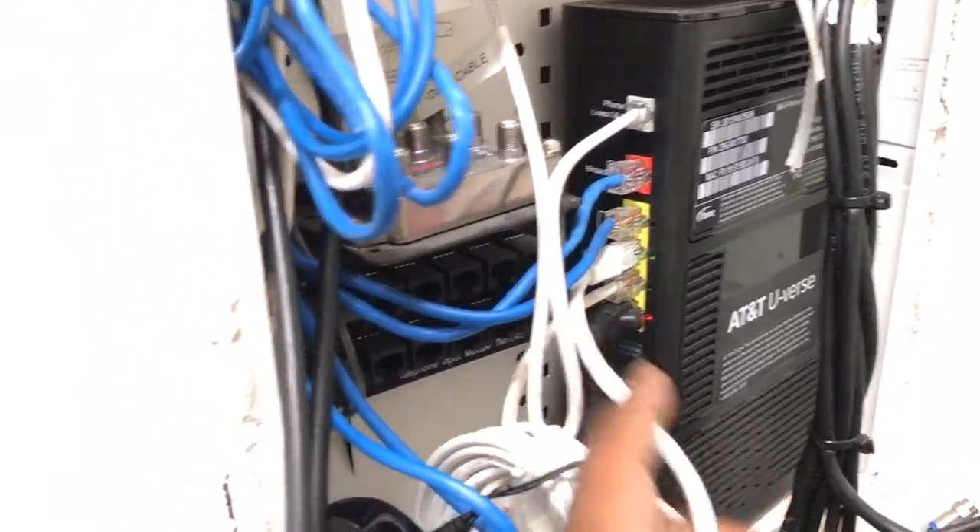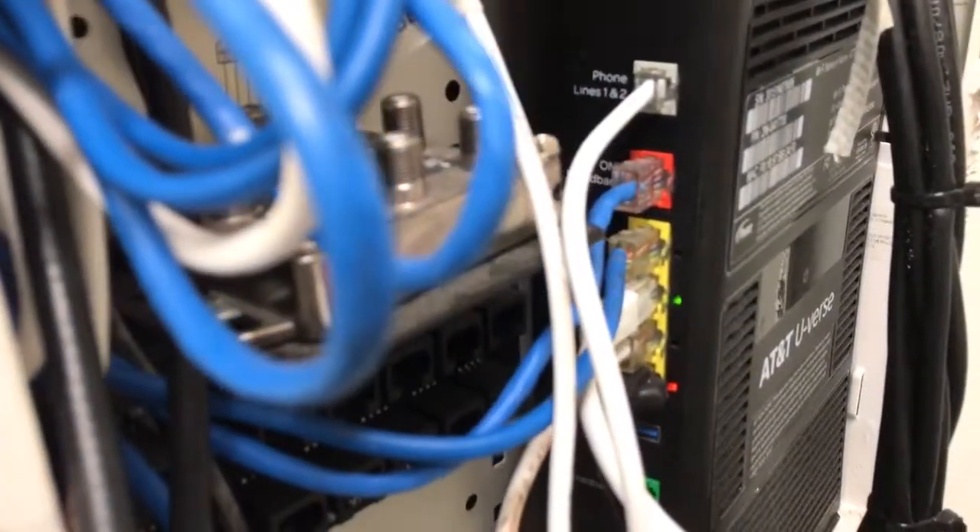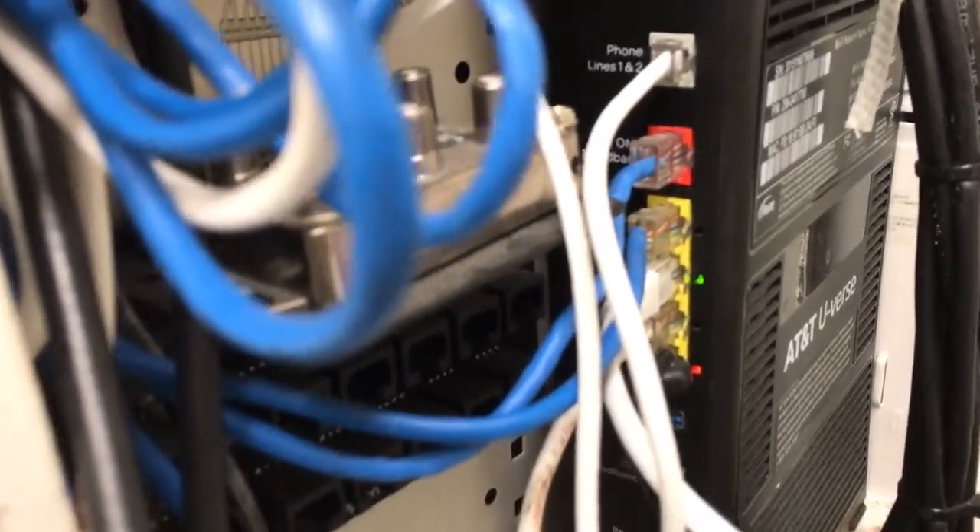Here is the LAN cable going directly into the router itself, and as you can see from the LED, it's actually talking with the hub right now.